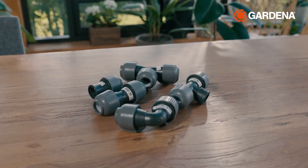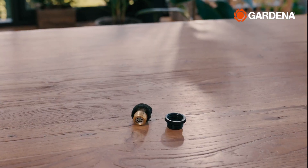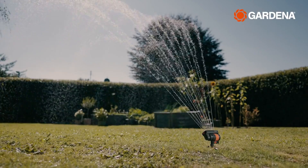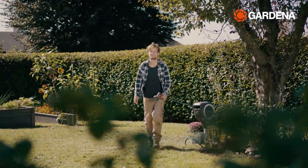Our quick and easy connection technology guarantees a perfectly tight connection. And with the drain valve, the system can stay permanently underground. Because it's frost proof, the water tap and oscillating sprinkler add new functionality, but we'll get to that later.